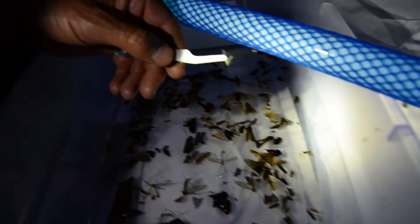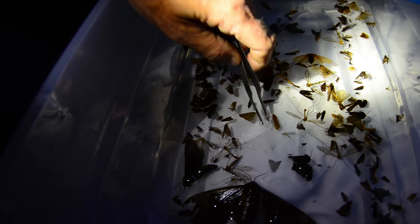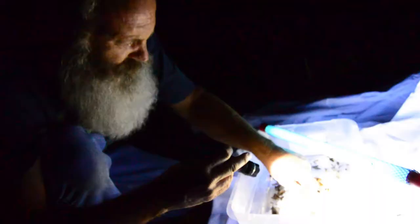There's a Neuroptera Chrysopidae — the green lacewing. Here's my caddis fly; I love to catch these up here, it's one of my favorites. It's a wonderful aquatic species that a lot of fish eat and birds enjoy as well, so it's a nice catch. And the green lacewing — I've always loved those.